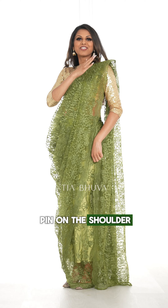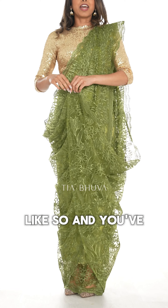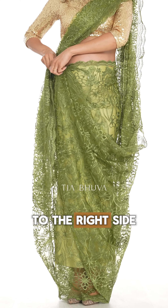You want to add a pin on the shoulder to secure your pleats, and then you want to take the outer edge of your palu like so — you've already seen how it creates a crisscross pattern — and you want to just tuck that in to the right side of your body.